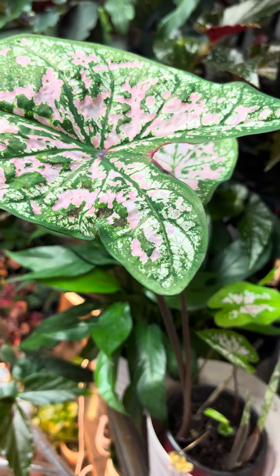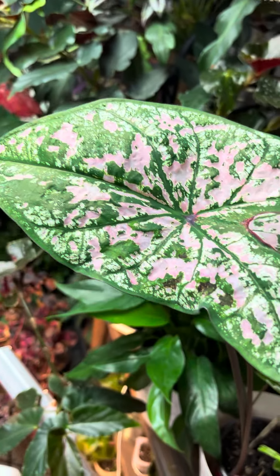Here's a Caladium. I absolutely love Caladiums. They come in all different kinds of colors — very tropical looking.